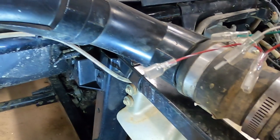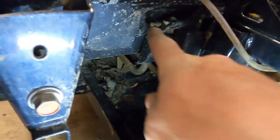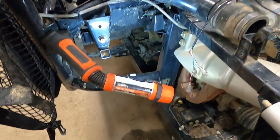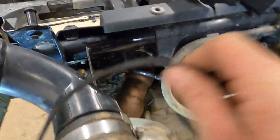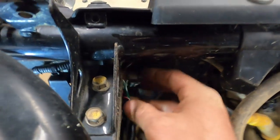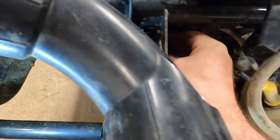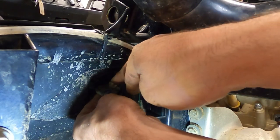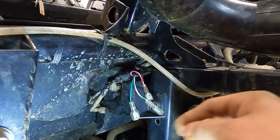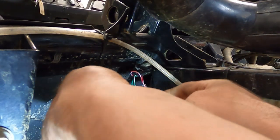The next step is we're going to take these wires here and run them in line with our ignition coil, which is behind the driver's seat. You can see my snorkel here — the coil is nestled up in here. We need to run these through and plug them into our ignition coil. Sorry everyone, you can pretty much just see my hand working in there.